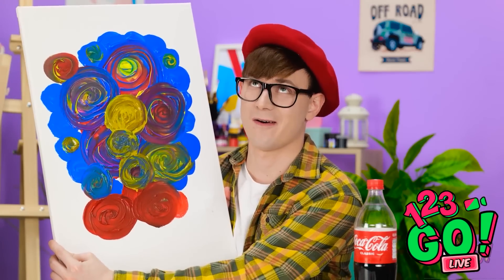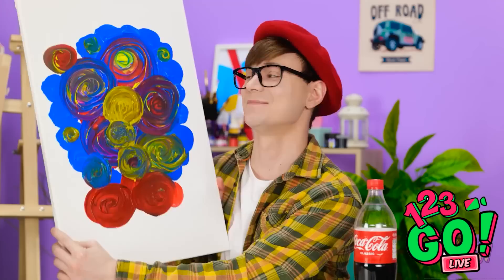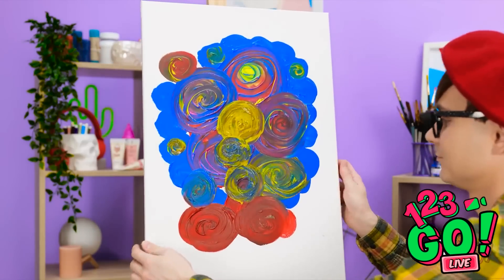I think this piece is finished! I don't want to get ahead of myself, but I think this might be a masterpiece. I'll just set it over here on the easel. Wow, I love it!